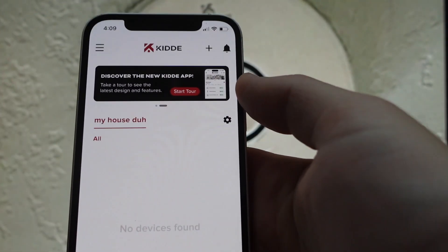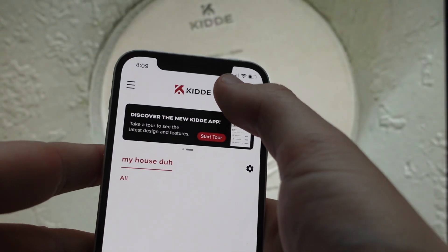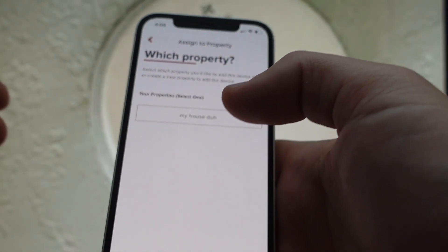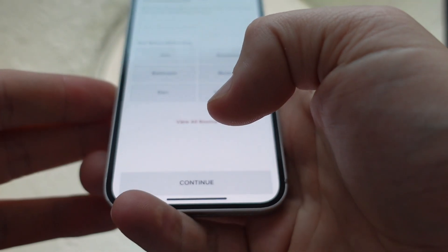Once you're logged in, to add a smoke detector, you're just going to hit this plus button up here. You will have already created a house when you got everything set up, so you're going to select your house and then hit Continue.